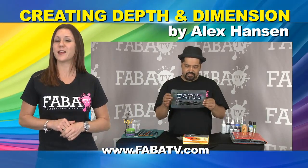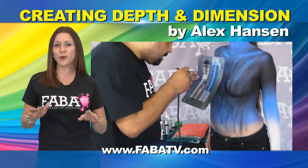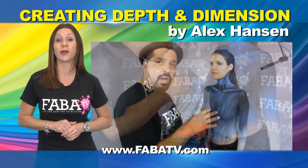Join Alex Hansen in this class and he will teach you how to airbrush a smooth, rich, opaque base while creating depth.